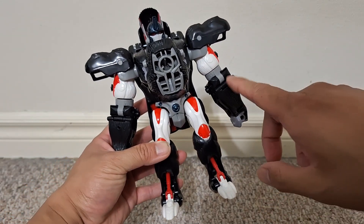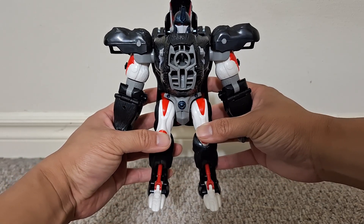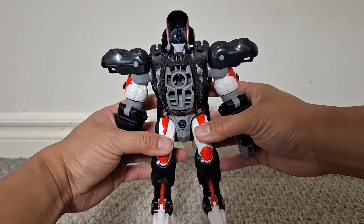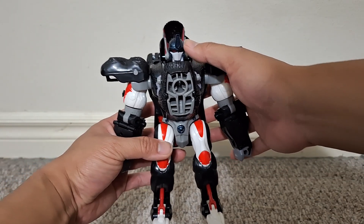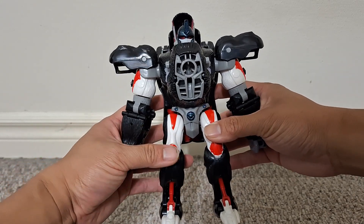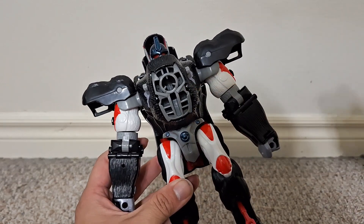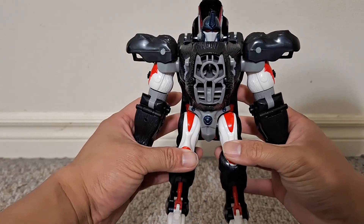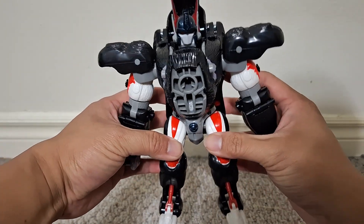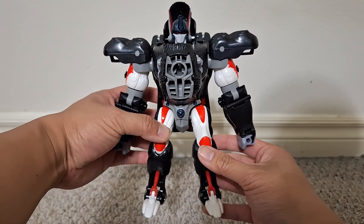Some details are missing here and here — as I said, it's not as accurate as the later Optimus Primal toys we've gotten. Still, it looks very close to what we ultimately saw in the show. I actually prefer the face plate here. Even though we don't get much paint, he still has the shoulder pads, arms, and legs. For the most part it still looks similar — this part is a bit inaccurate but still nicely sculpted. Overall still a cool robot mode that looks somewhat like Optimus Primal in the TV show.